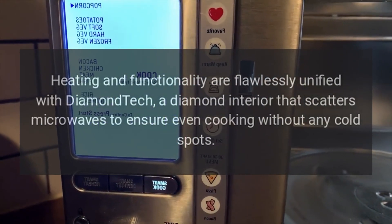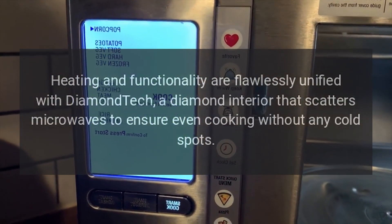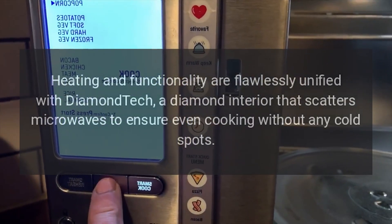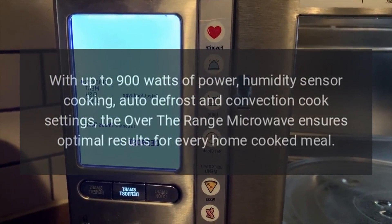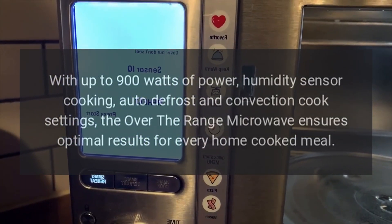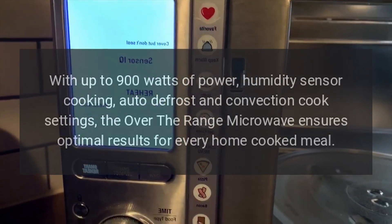Heating and functionality are flawlessly unified with Diamond Tech, a diamond interior that scatters microwaves to ensure even cooking without any cold spots. With up to 900 watts of power, humidity sensor cooking, auto-defrost and convection cook settings, the over-the-range microwave ensures optimal results for every home-cooked meal.